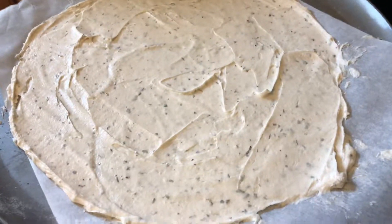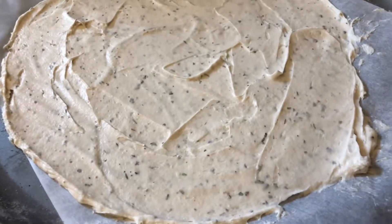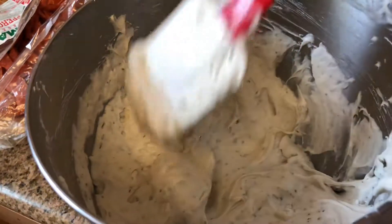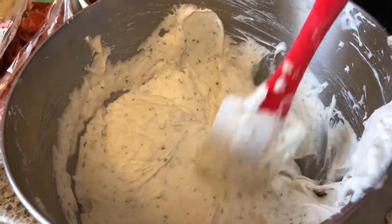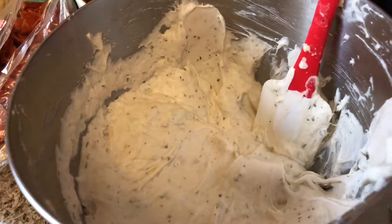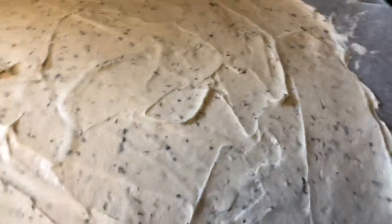Here we have one pizza crust that I've just spread out from the batter I made after beating it for three minutes. You can see the consistency of the batter — it's almost like peanut butter, really creamy. And I have my sauce over there just sitting, getting happy with all of its seasoning.